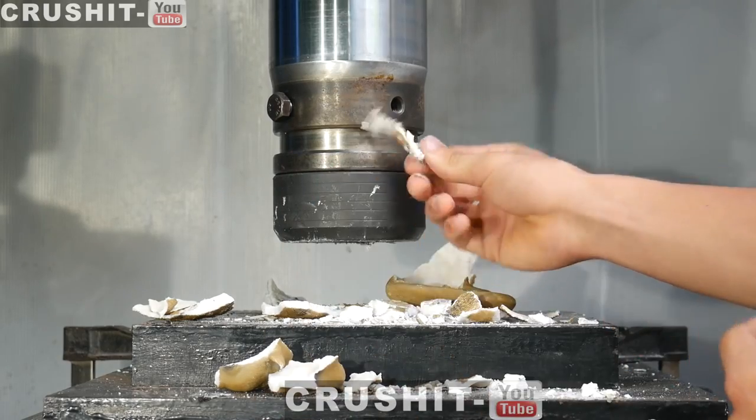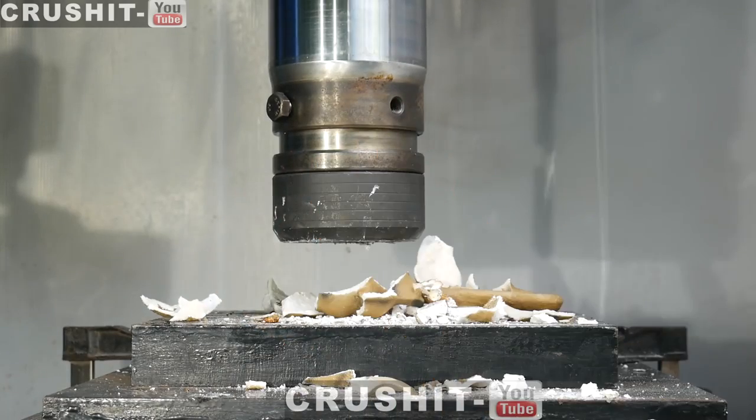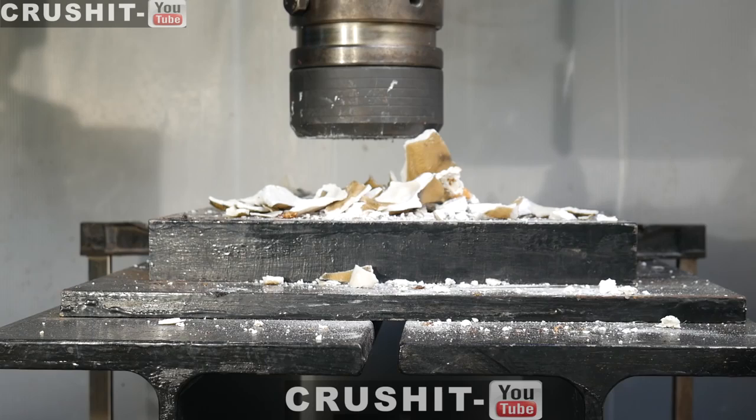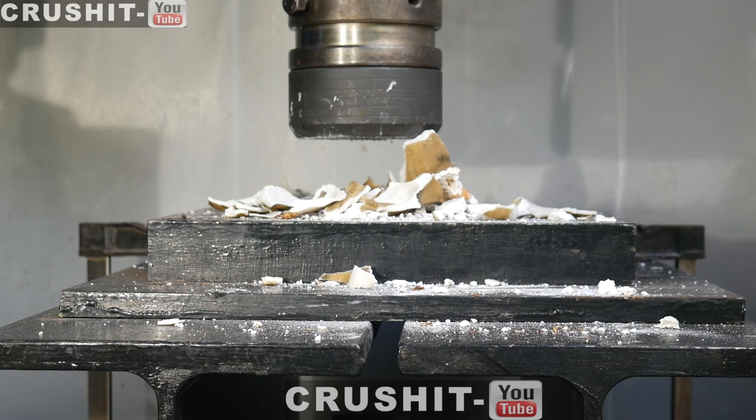Look at that cigarette right there — the rest of it just kept crumbling down, kept escaping. It won — the meerkat managed not to get fully crushed. This just shows that smoking kills! Thank you very much to the first drill press channel for sending it in. If you'd like to send things in to Crush It, details are in the description below. Thank you very much for watching and we'll see you on the next video.